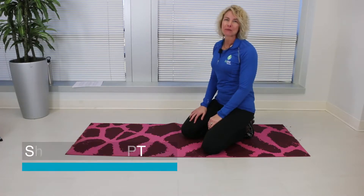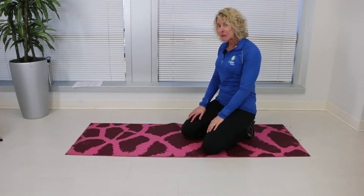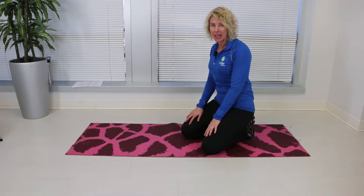Hi, this is Dr. Sherri Stone from BioSpine Institute. Today we are going to learn how to do a bridge. The bridge is important for getting in and out of bed. It helps work our entire low back and our leg muscles, and it can also help alleviate back pain.